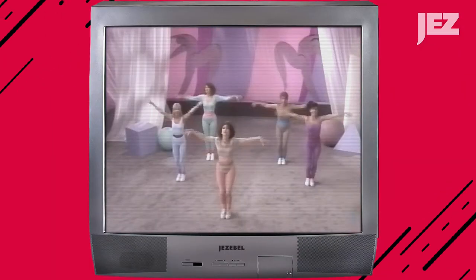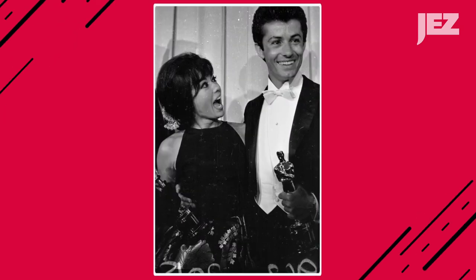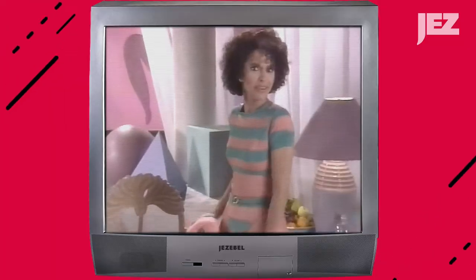The video came out in 1989. Rita already had the EGOT, was super successful, everybody loved her, and then she was like, you know what? Workout video. Let's have fun.